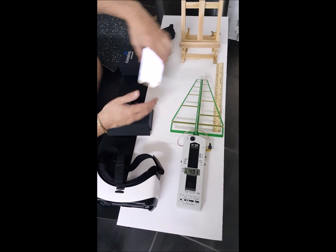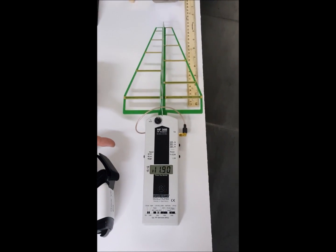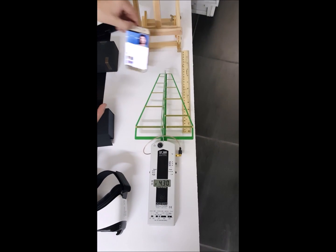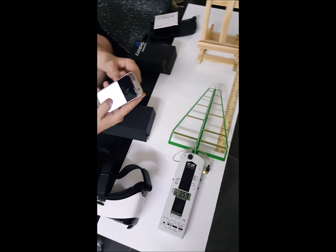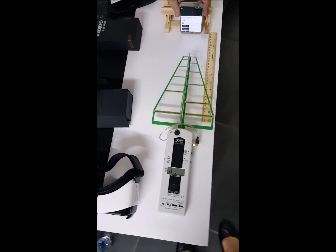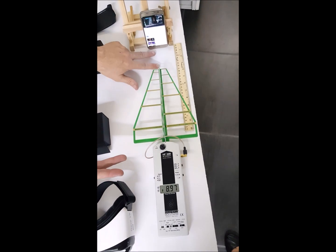That goes for pretty much any time you pick a song or play content — this thing is going to go just off the charts. And that's not even connected with all the other stuff like Bluetooth. I'm just connecting data and doing video. This gives you an idea of the radiation at four inches away.